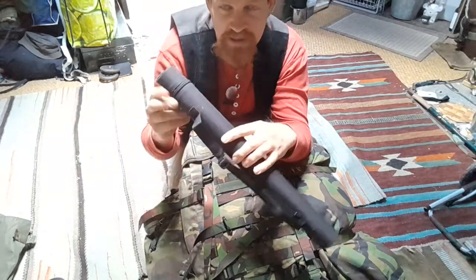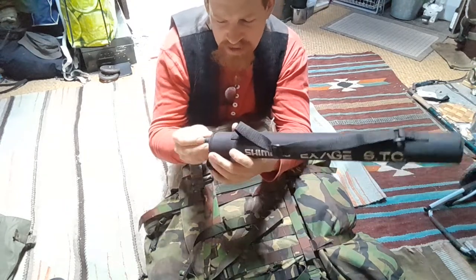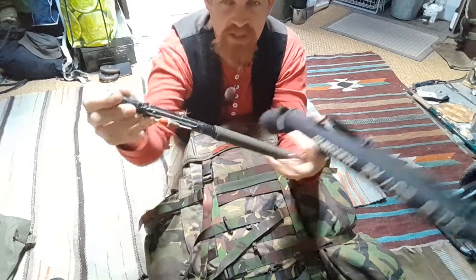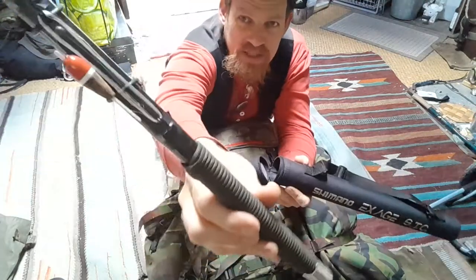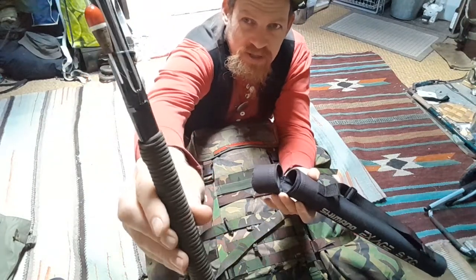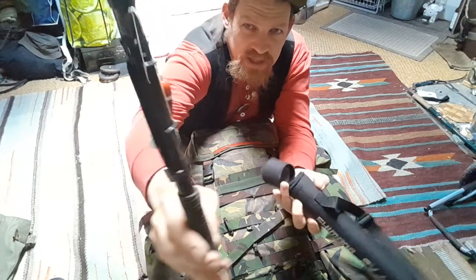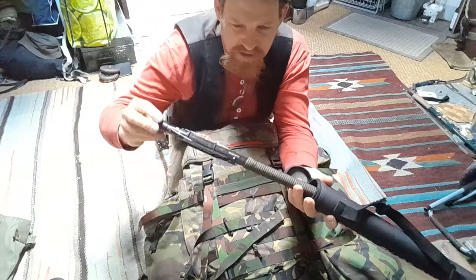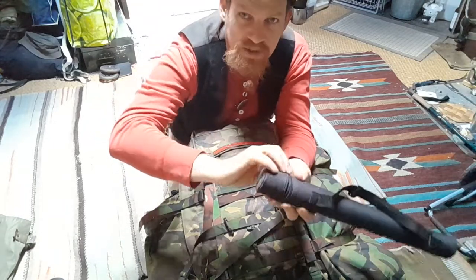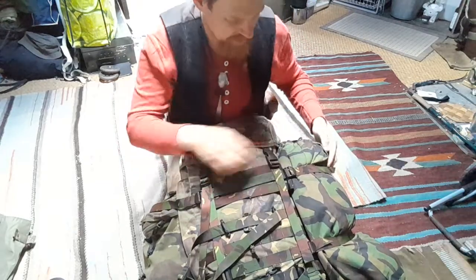Inside here is the fishing rod — an item I once bought new, heavily modified. There's a normal float-and-hook system with sinker, and another string set up as a fly fishing rig. We used this quite a lot. It was really nice to do some fly fishing in mountain creeks. Very happy I took this.